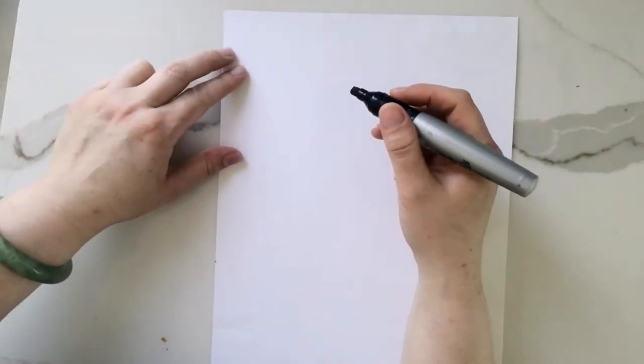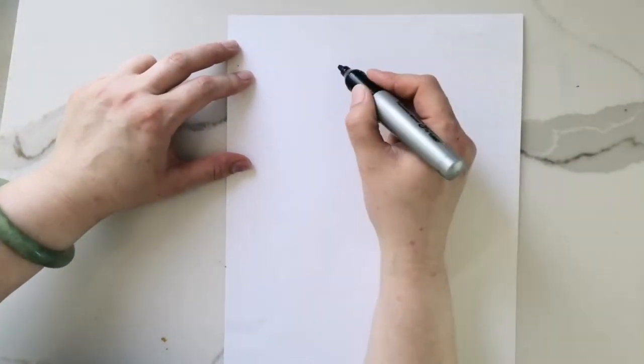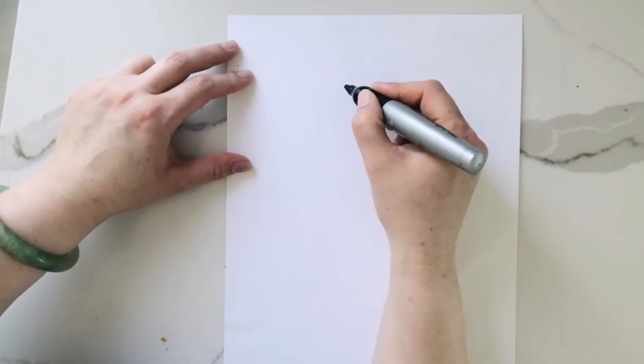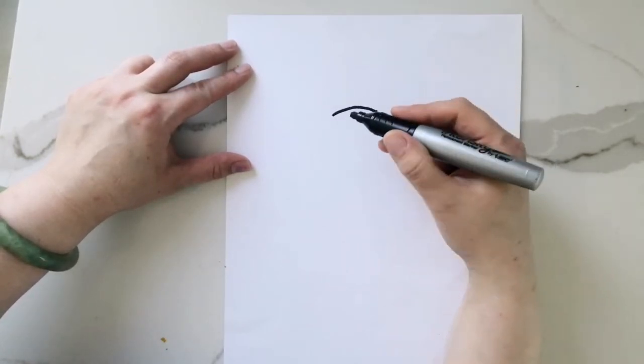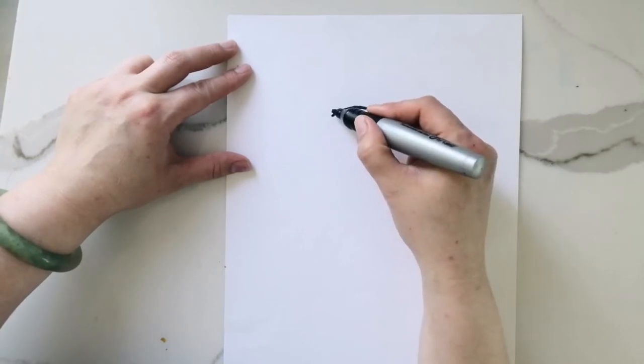Hi everyone, today we're drawing a sugar glider. Can you believe they're part of the possum family? Some people think they are flying squirrels but they're not. The first thing we're going to do is draw the head — it's a nice round shape.